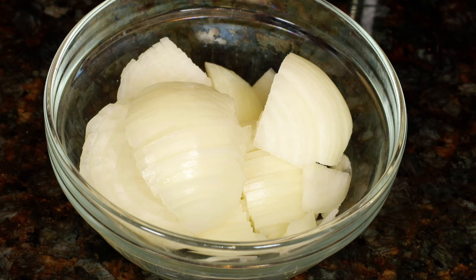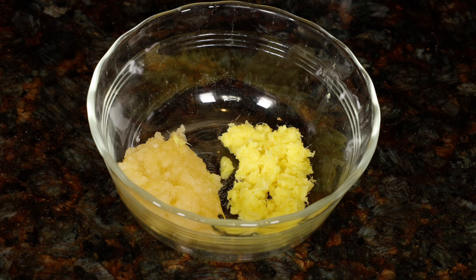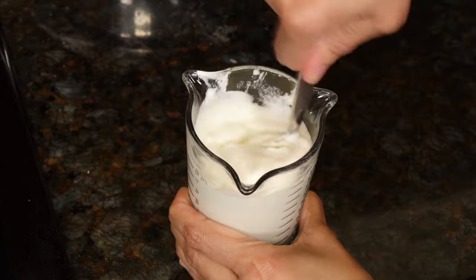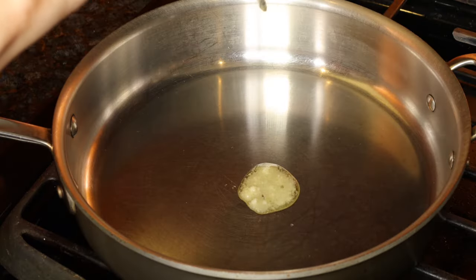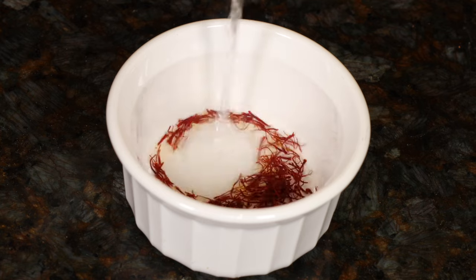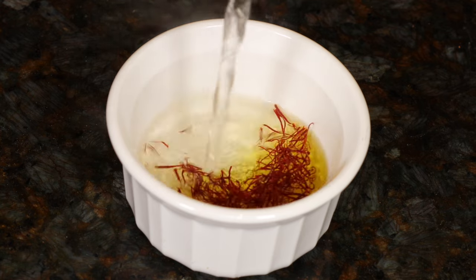To cook the lamb, we'll need a large yellow onion sliced, 1 tablespoon grated ginger, and 1 and a half tablespoons grated garlic, ground turmeric, and red chili powder, 1 cup of plain whole milk yogurt, ghee, and coriander leaves. To get that classic yellow color, a half a teaspoon of saffron threads soaked in a quarter cup of hot water.